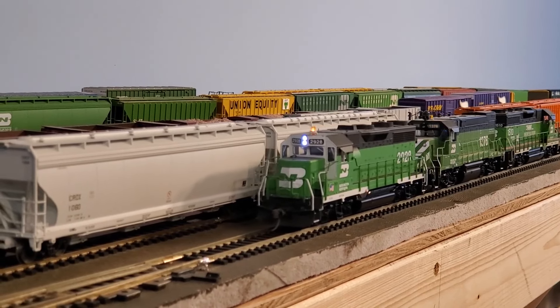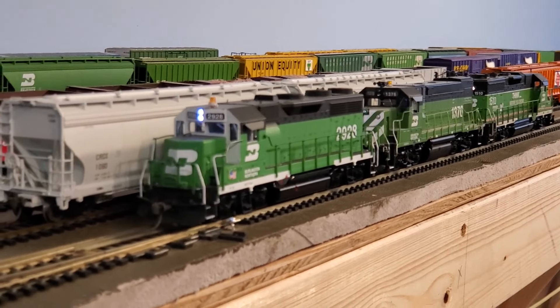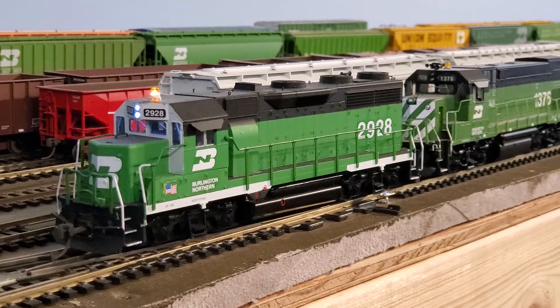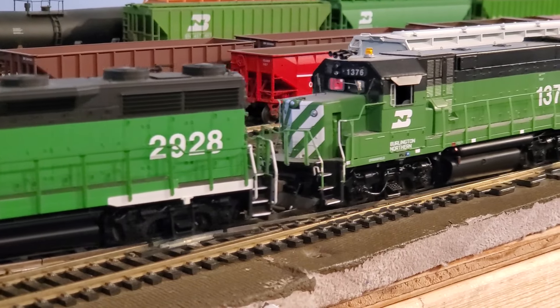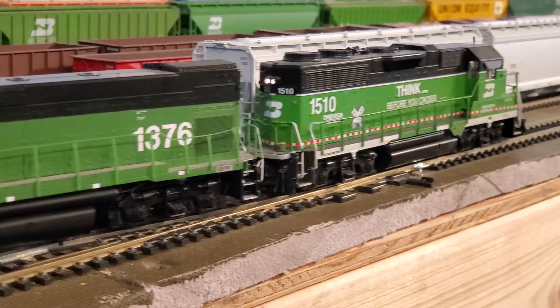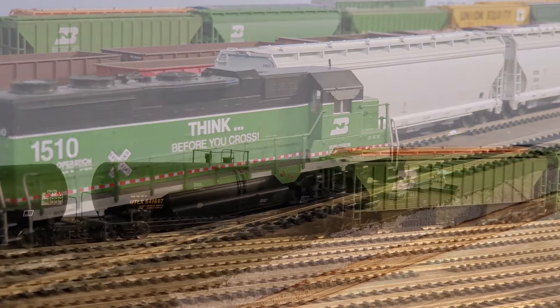Welcome back to the Black Hills and Eastern Railroad. Today we're moving grain according to my childhood memories of how it was moved here in southeast South Dakota. Usually there was a trio or quartet of lower horsepower locomotives on the front end, and in my modeling world there were always Athearn blue box type grain cars. We're going to take a look at those here next on the Black Hills and Eastern Railroad.